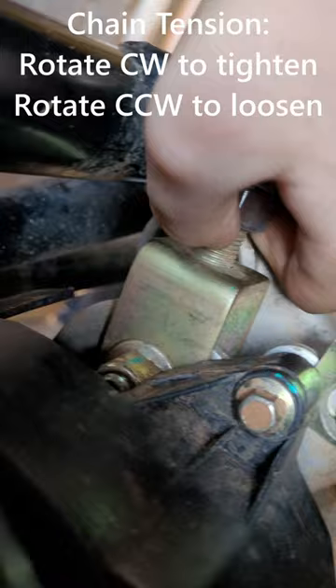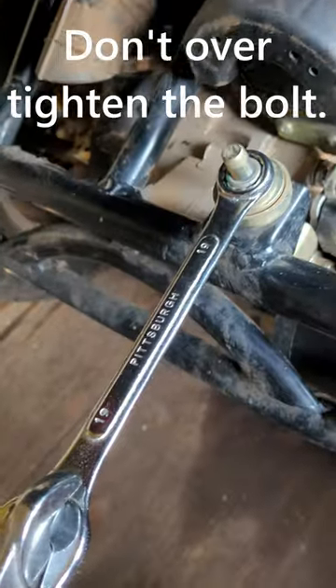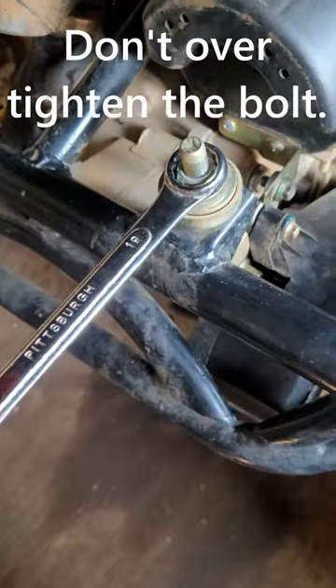Now loosen this nut so that it goes down this bolt. Then go back up here and rotate it clockwise to tighten it, and you can use the two wrenches to tighten it even more.